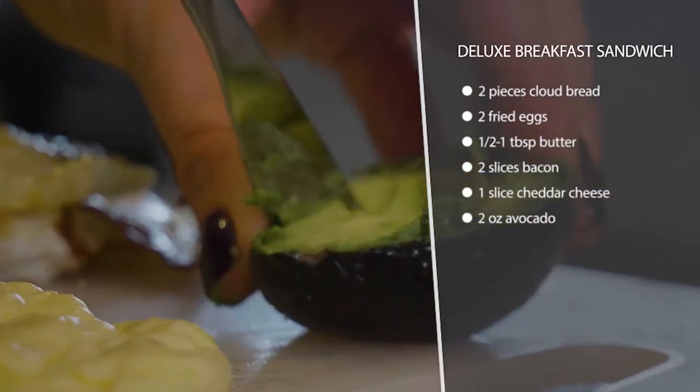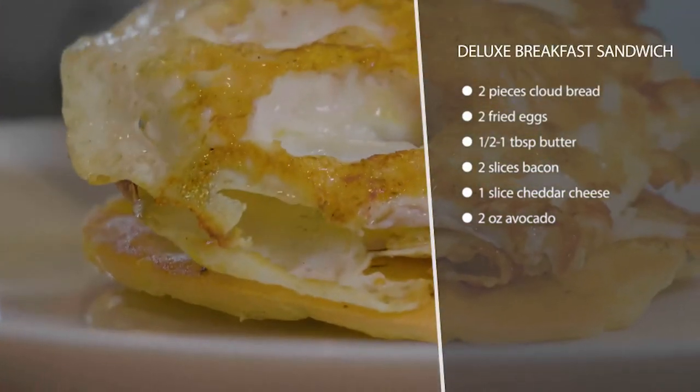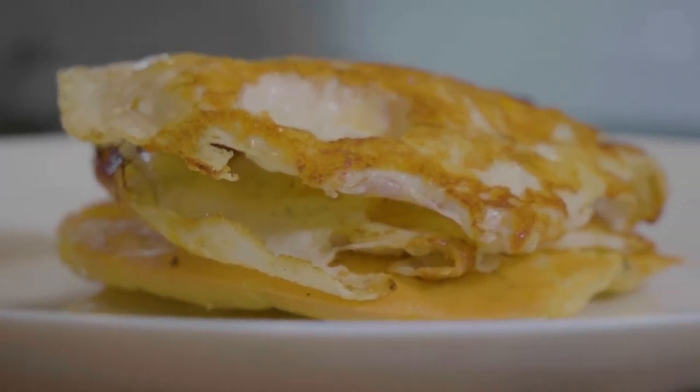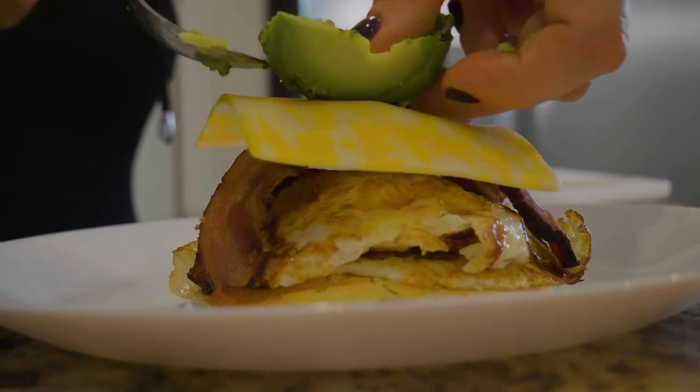We're just going to top it with two eggs, some bacon, a slice of cheese — you can use cheddar or any kind of cheese that you like — and some avocado. That's it! Super good, and it kind of feels like you had a carby fix.